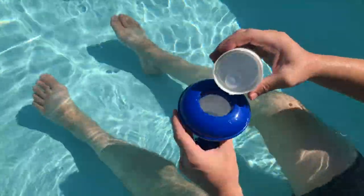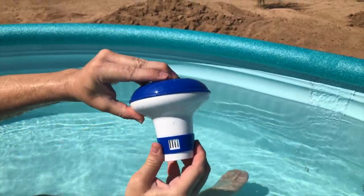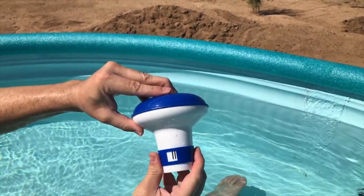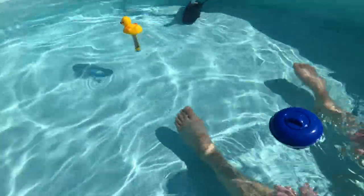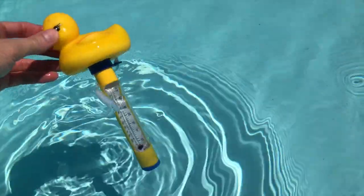This floating dispenser has a little door on the back so you can control the amount of chlorine that it'll dispense. You can have all these little holes open, or you can even turn it all the way off. The chlorine will just dissolve out of the holes on the bottom, and that should be all we need. We also got this fun little ducky temperature gauge and he's telling me our water is about 87 degrees.